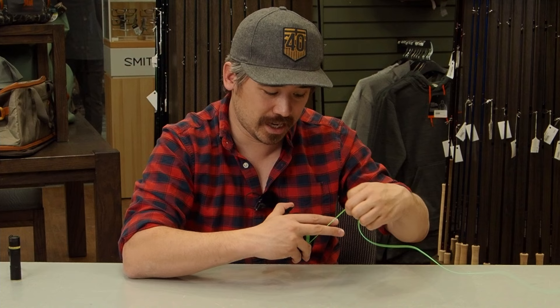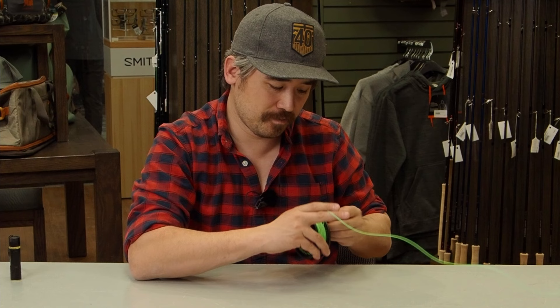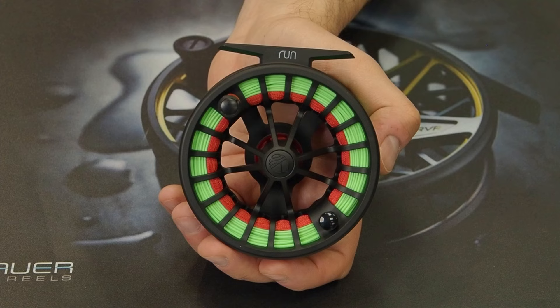Just guide the fly line back and forth, left to right, with two fingers. Once done, you're ready to put a leader on and start fishing. It's all done — not overcrowded, and there's still space for a leader and tippet. This is something you can absolutely do at home with a little time and patience. Please like and subscribe, and we'll see you soon with more fly fishing how-to videos.